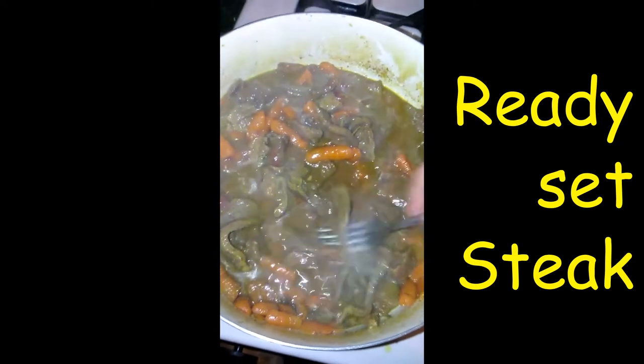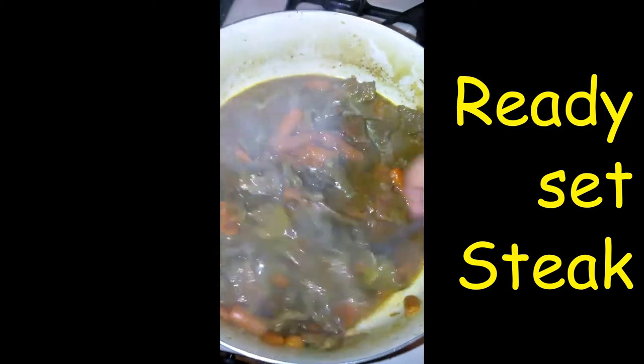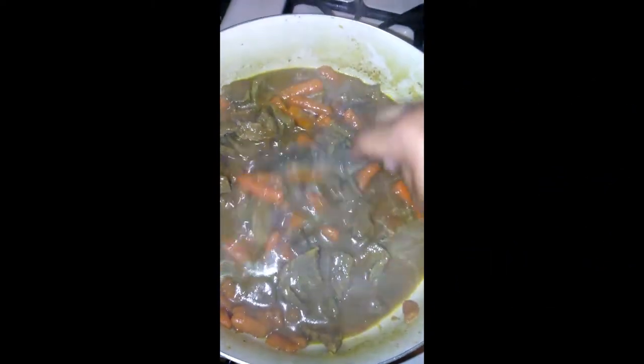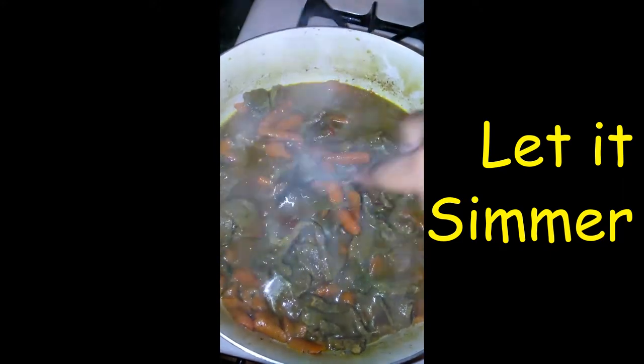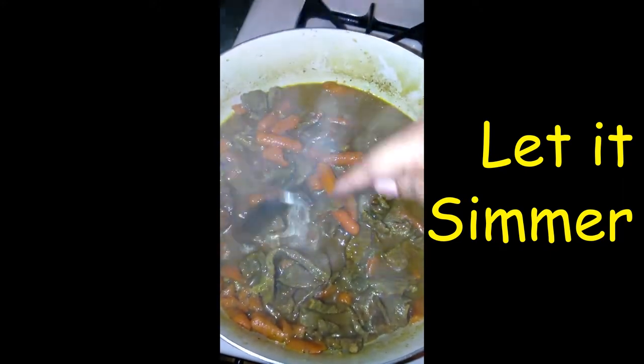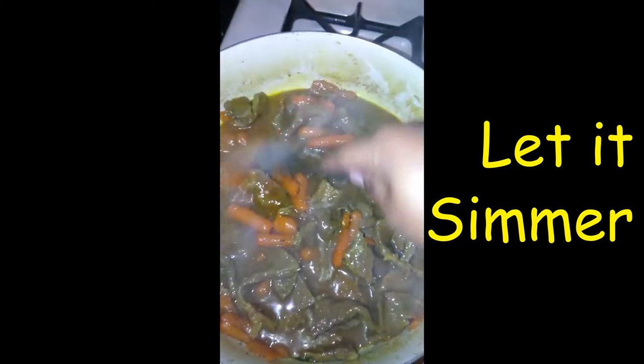I'm going to leave some of the steak, and guess what I'm going to do tomorrow — mix stuffed biscuits again. This time with steak. Last time I did it with cabbage, this time I'm going to do it with steak.